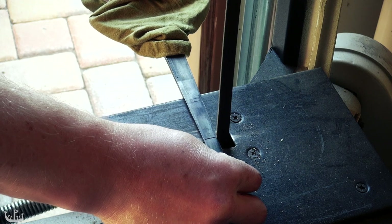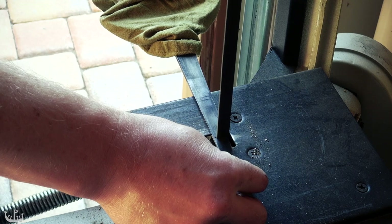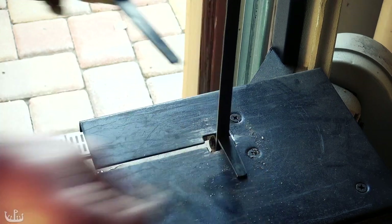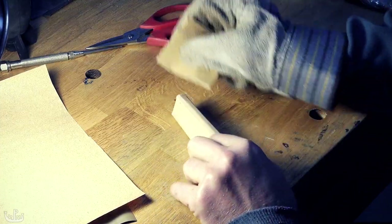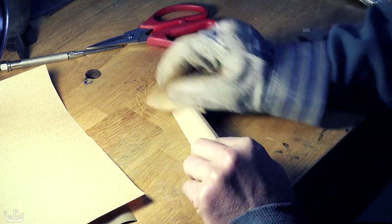Since I had forged the tang extra long and the tang has intentionally not been hardened, I can simply cut away the excess. Hand sanding the hilt is the last step before accomplishing a major milestone in the project.